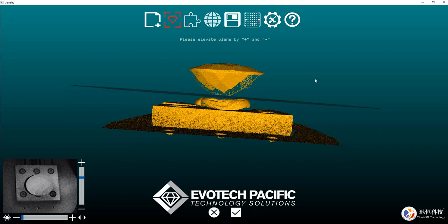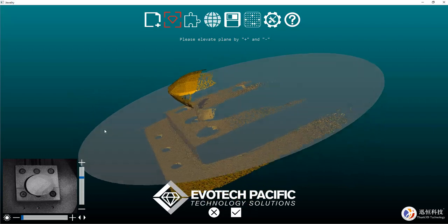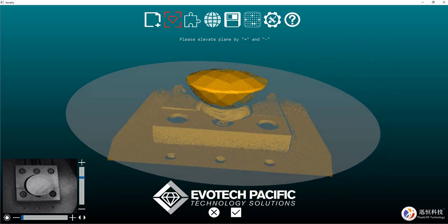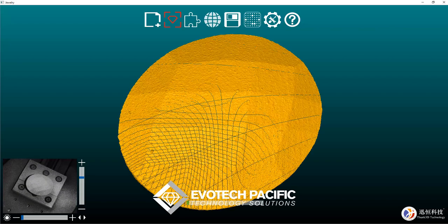We will be doing a second scan of this where we flip the gem upside down and do the opposite side. So now that we've got that, we can simply hit the tick and the scanner will go through its motions of collecting the data of that checkerboard cut gemstone.